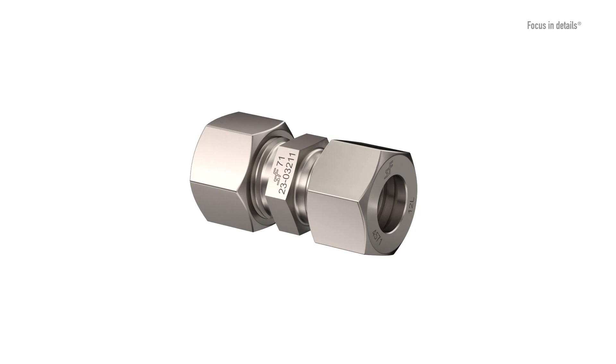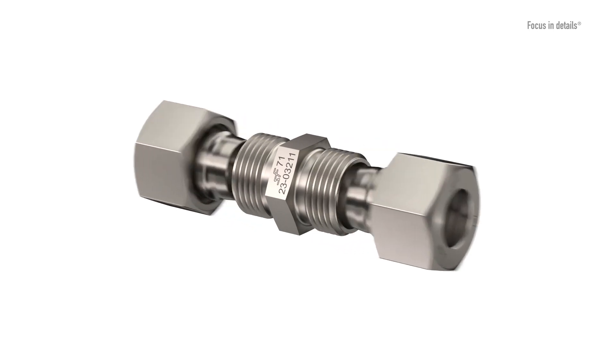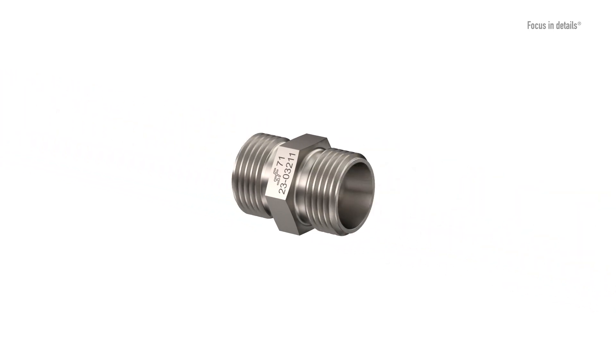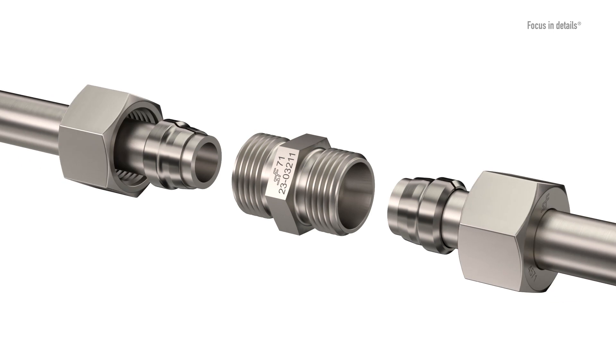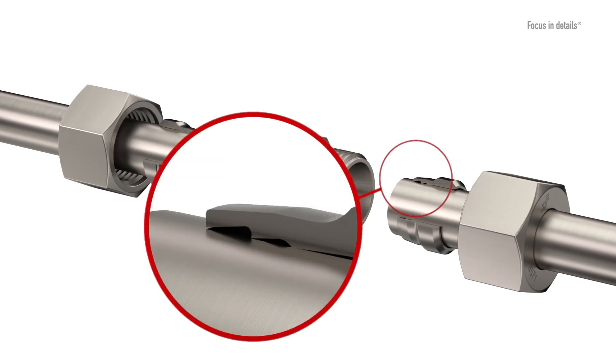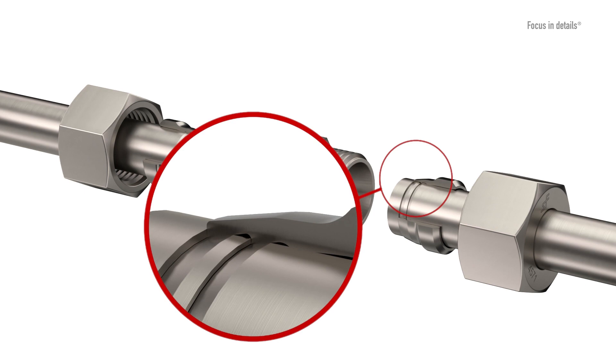The cutting ring is the centerpiece of the compression fitting. Schwer Fittings uses a hardened two-edged cutting ring with a specially developed cutting contour, which has proven itself millions of times over. It actually cuts into the tube with both edges and performs both the sealing and holding function of the connection.